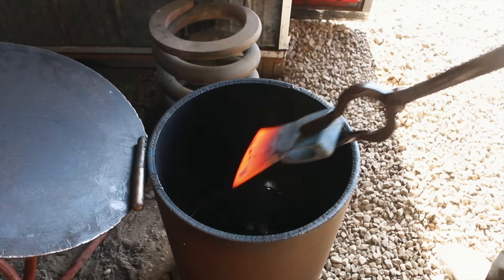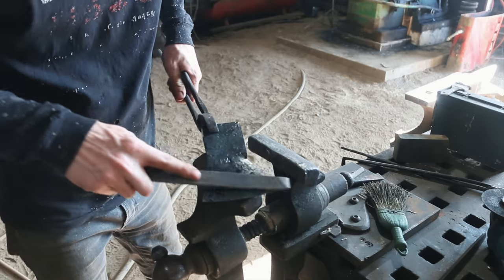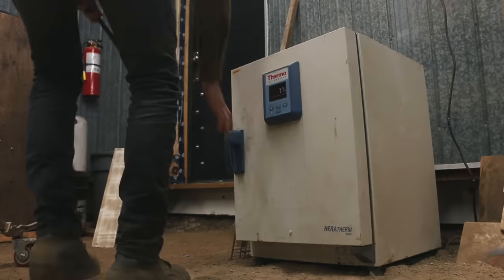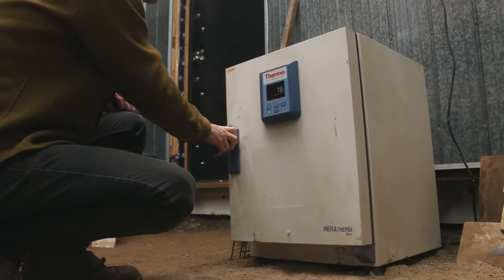Just heating it up here to do the quench, and then we're into the temper oven. That's in the temper oven.